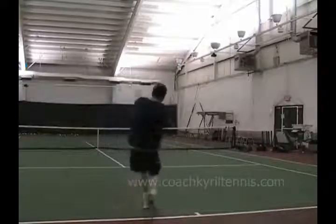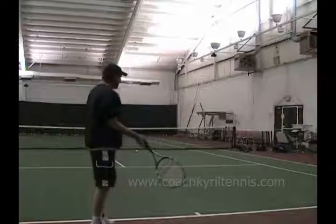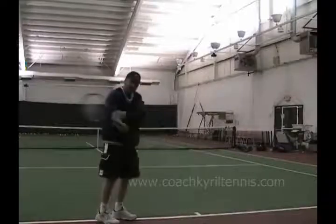Make yourself move, then swing and use the weight of the racket. Once you keep the elbow tucked, it's going to teach you to snap. After you do this 20, 30, 40 times — to where you don't move this elbow —